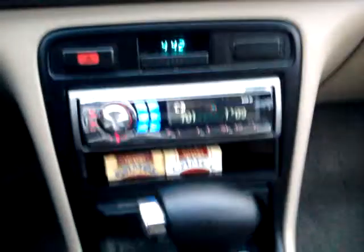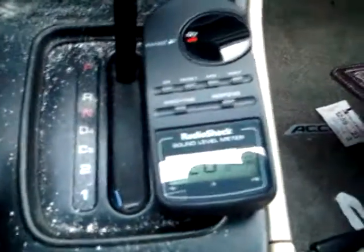Alright, here we go. Here's the point of this. Got my new noise meter today. Can you see that there?